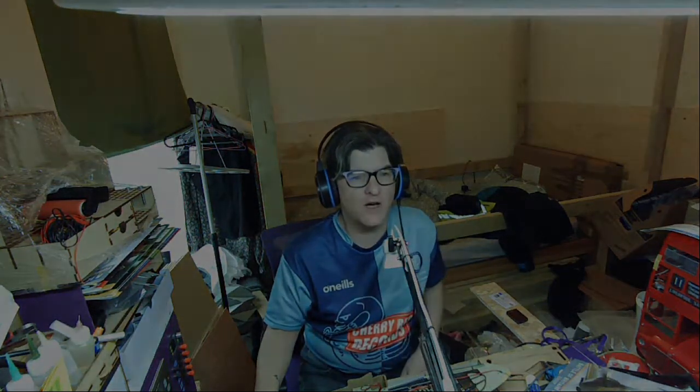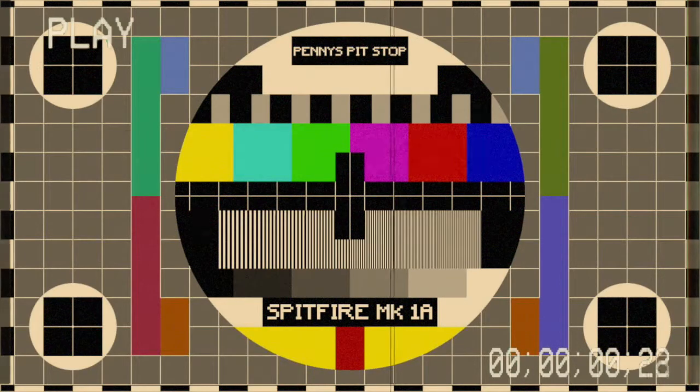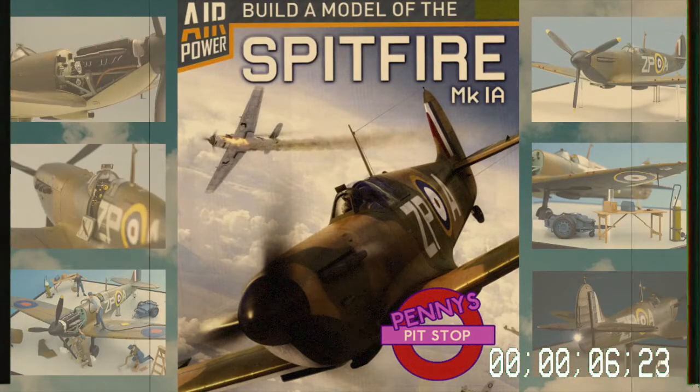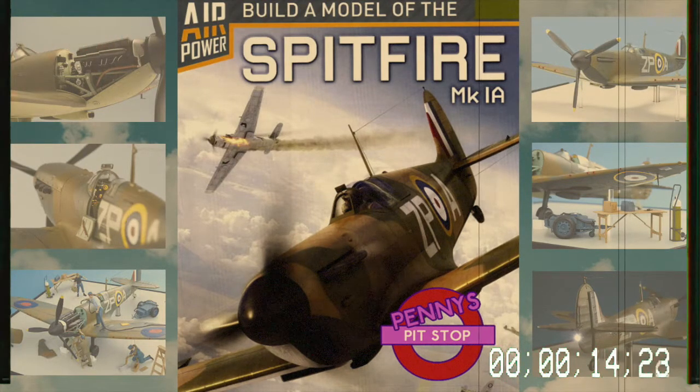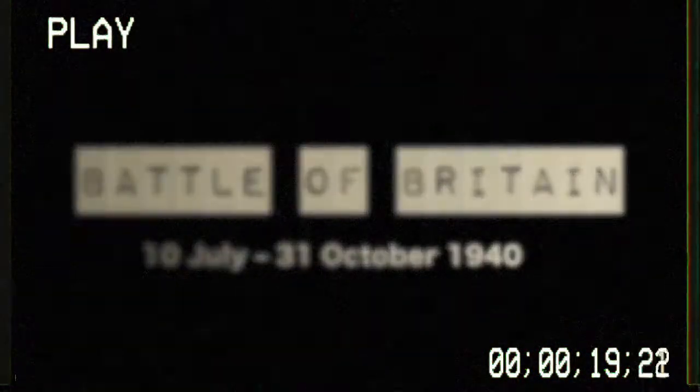And then there'll be two leftover parts to confuse you. Let's see how I got on. For those who fought in the Battle of Britain, it was a battle for survival. For the free world it was a breathless moment in history, for failure would have plunged mankind into a new dark age. Never have so many owed so much to so few.